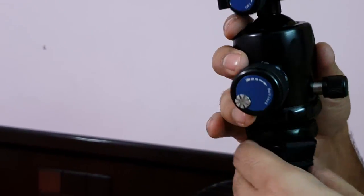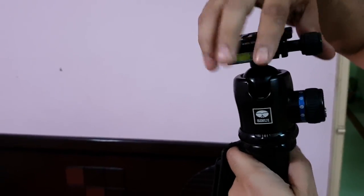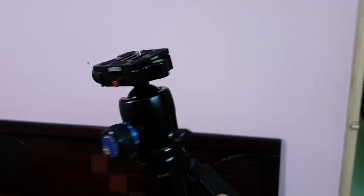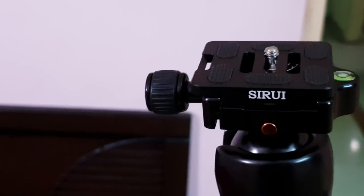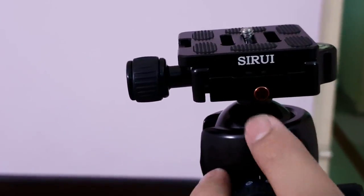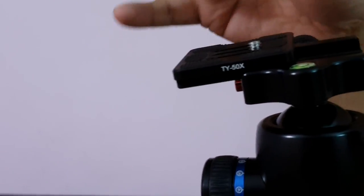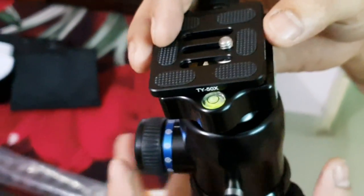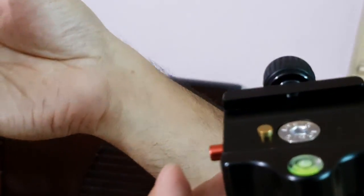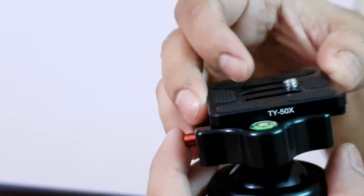As you can see, I've reversed the thread and there goes the Sirui ball head - a nice firm grip, and that's the full installation. The safety pin means that even if you loosen it all the way out to remove the plate, inadvertently the camera wouldn't slip. You would have to press this and then unlock. So that's a nice safety feature - you don't have to worry about the camera slipping off the monopod.